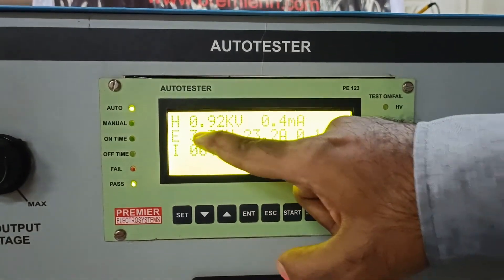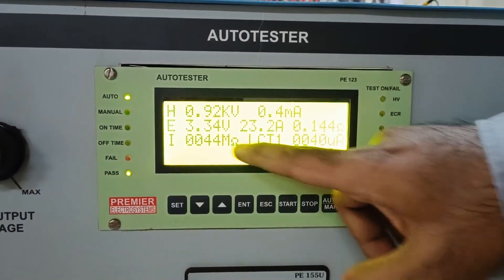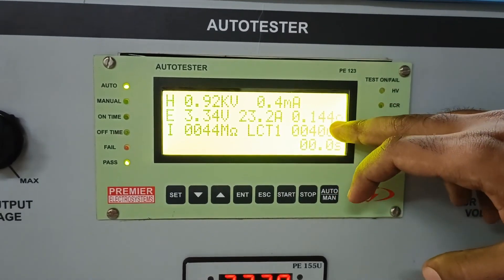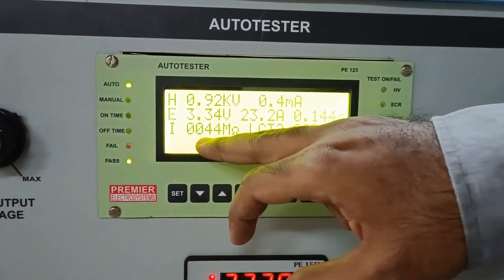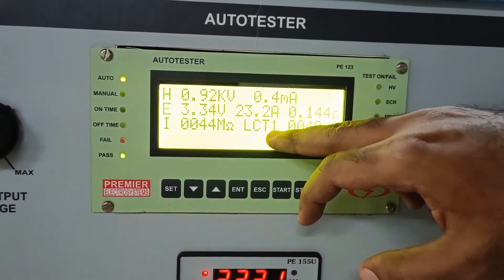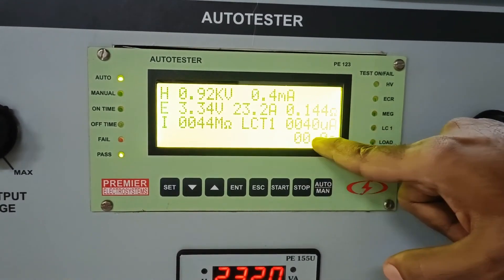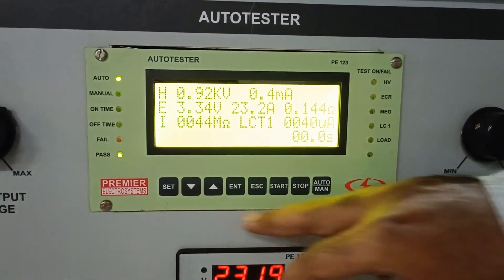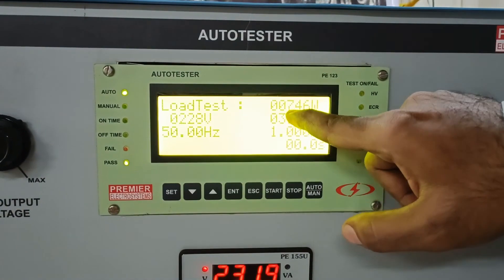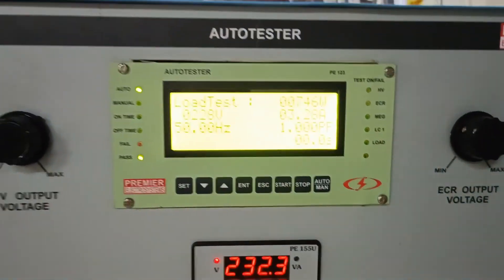You can view all the values. The HV test was conducted at 0.92 kV with a leakage current of 0.4 mA. The ECR test shows the rated voltage, current, and resistance of the contacts. The insulation resistance test has given a result of 44 megaohm. The leakage current tests 1 and 2 show the leakage current of line to body and neutral to body, which is 40 and 39 microamperes. The last result is 746 watts, supplied at 228 volts with a 3.28 ampere current.